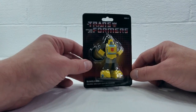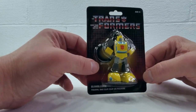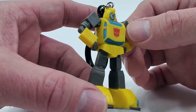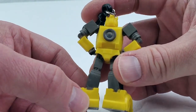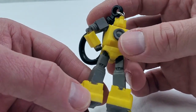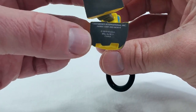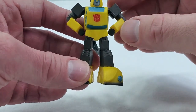Next up we have Autobot Bumblebee. Here is Bumblebee, the little Volkswagen bug that could. Pretty good paint job overall — certainly far more than you'd expect for a dollar figure. And again, the 2019 Hasbro Copyright on the back. That is Bumblebee.